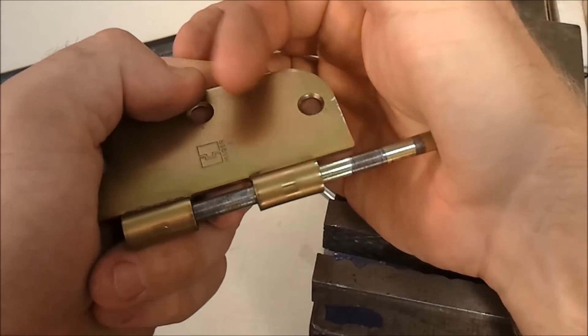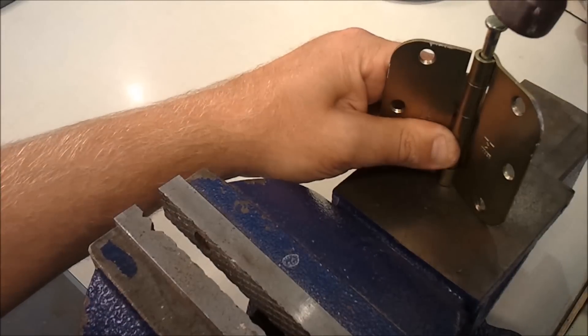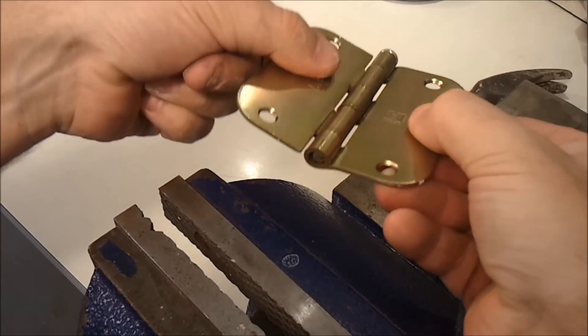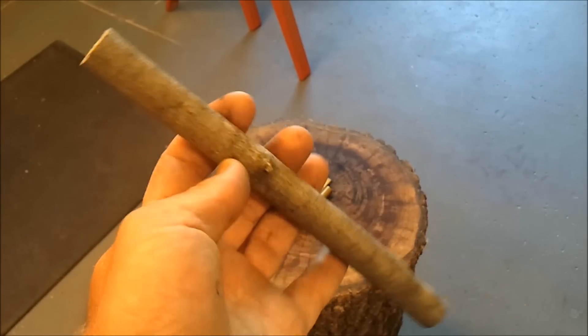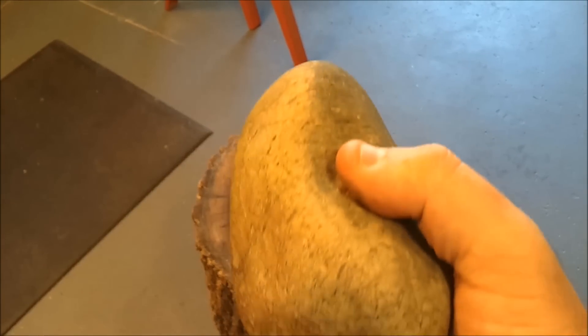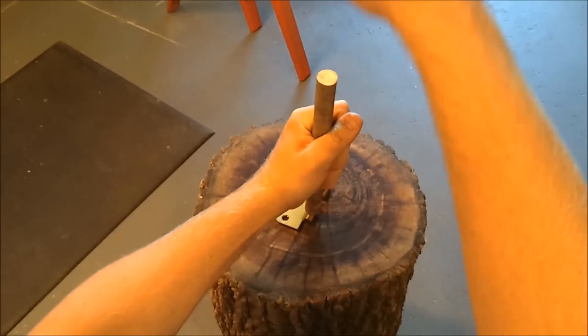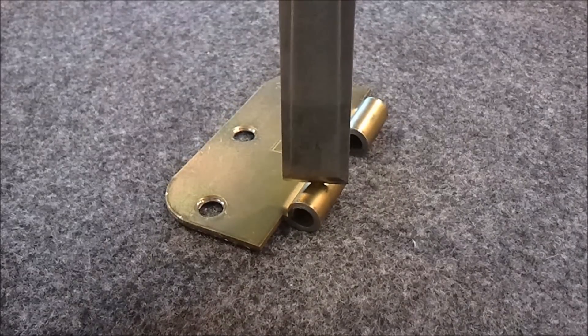Now I can still push it in with my hand. If you don't have a vise, I'm sure this can be done with less expensive tools. Or if you're a woodworker, this can also be accomplished with much more traditional hand tools.